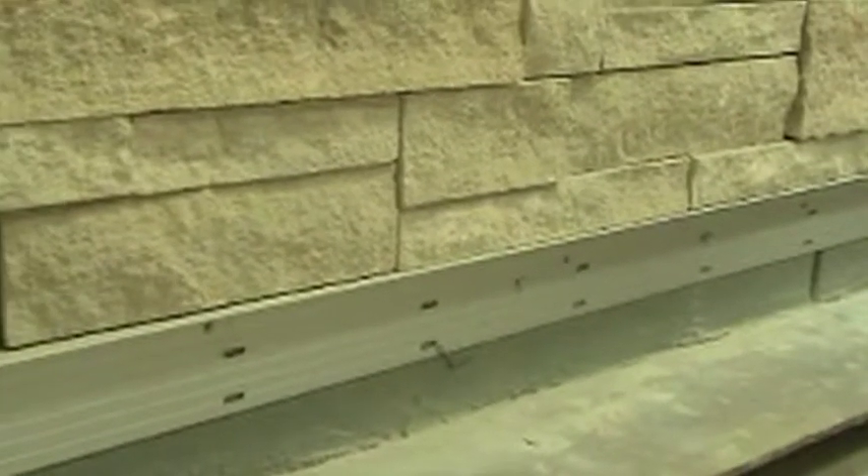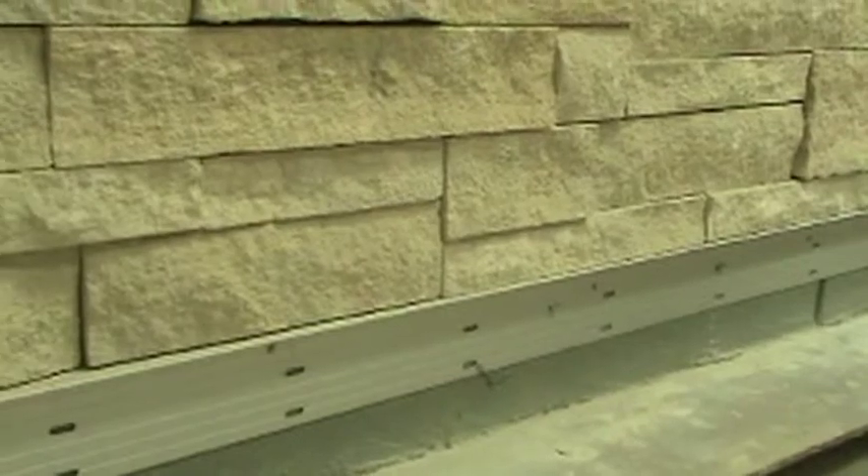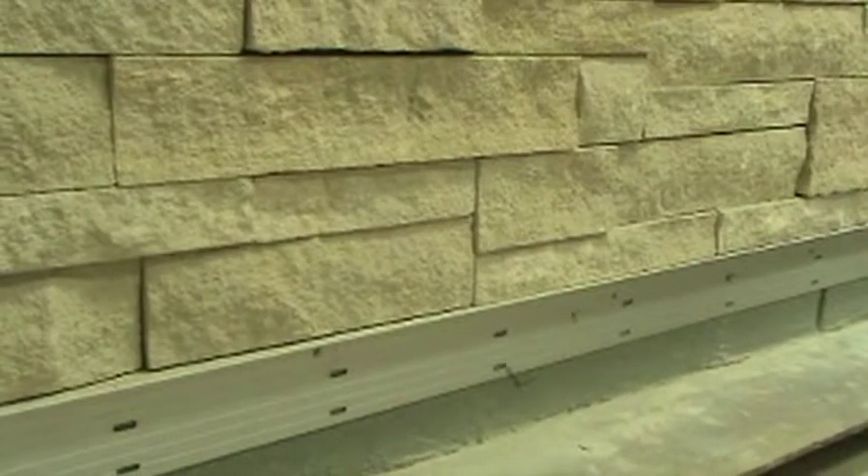Ledger boards can be created from several different products, such as metal or wood. The important characteristics for any ledger board are that it is straight and true, ensuring it's not bowed or warped. It should be installed prior to the installation of the adhered veneer so it creates a ledge for the units to sit on, providing support until the high bond masonry veneer mortar has cured. Once that section has cured and the adhered veneer is stable, the ledger board can be removed.